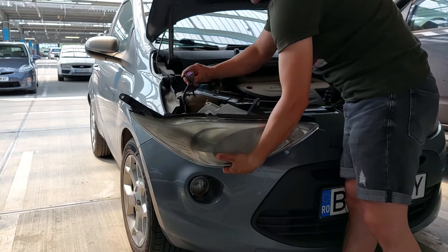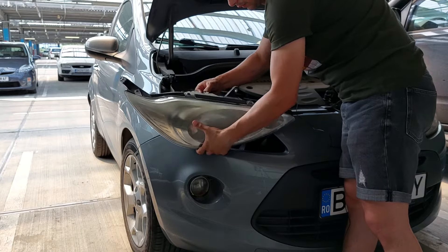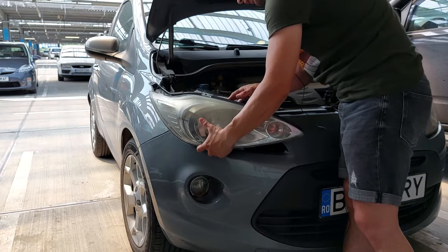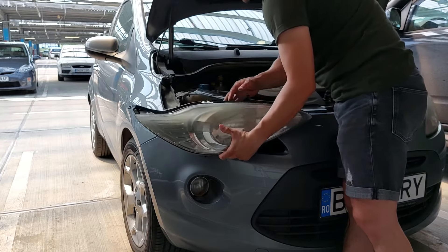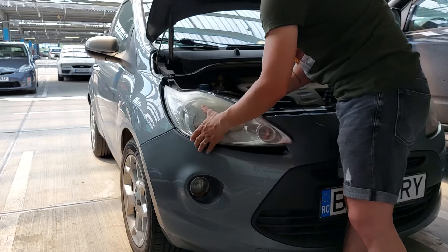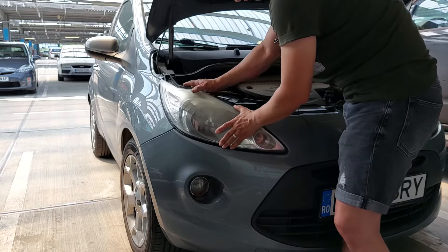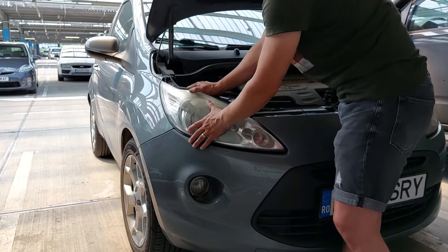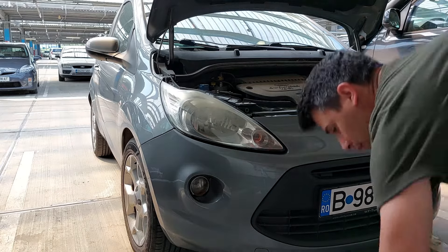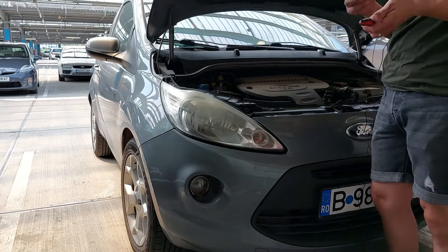Now I have to fit the socket, which is just plug-in — you might hear a click when this is happening. Take a look here to see where the screw should be, then you fit everything back.